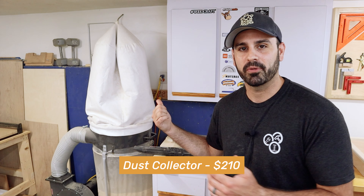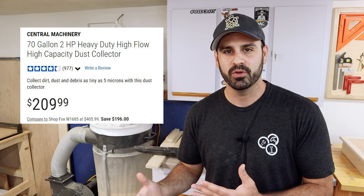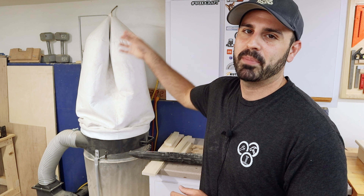The most expensive thing I own when it comes to dust collection is this dust collector I bought from Harbor Freight — 70 gallon, two horsepower. After doing a bit of research online, I found it had great reviews and was the least expensive option. Some people have made modifications to it because of how the bag sits and sawdust can come out, but it works great for what I need. Right now I just have a hose from it plugged into my table saw and occasionally my planer. In the future I might add PVC piping since right now the four-inch hose just sits on the floor.